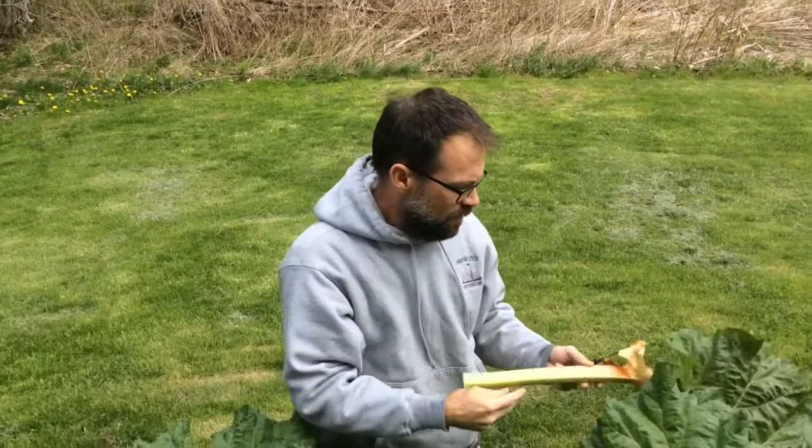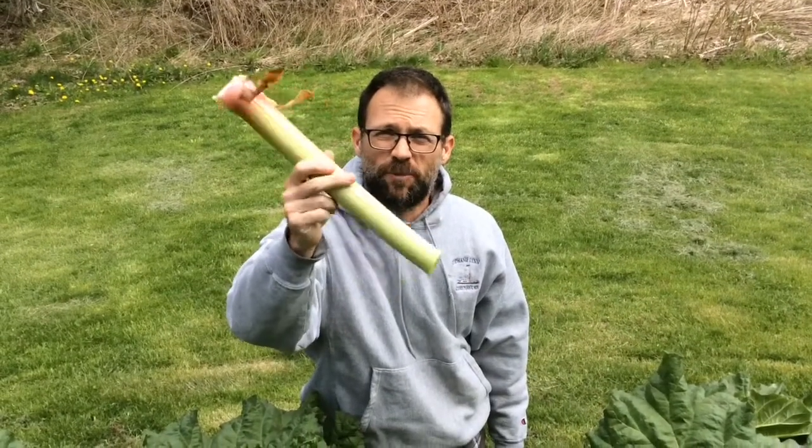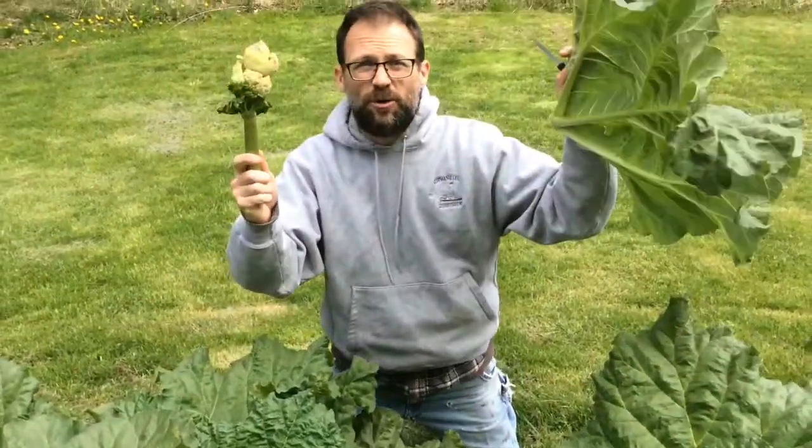So I cut it off and I'll bring this inside. I'm going to make a ginger rhubarb compote — it's like a thick jelly, it's going to be really good. And this is going to go in the compost. All the poisons will leach out by the time I put it in my garden, so I don't have to worry about that. Makes great compost.